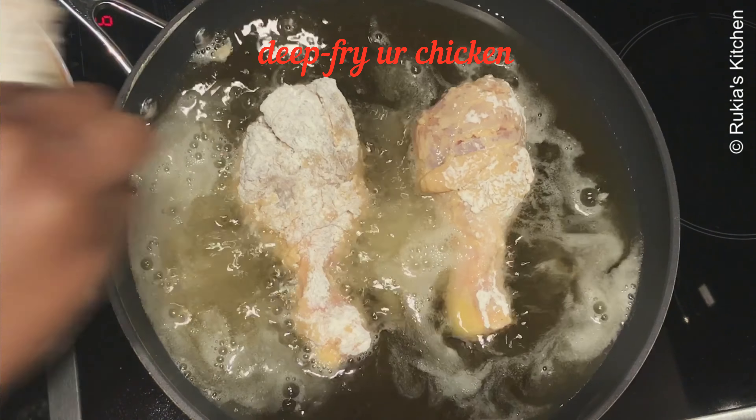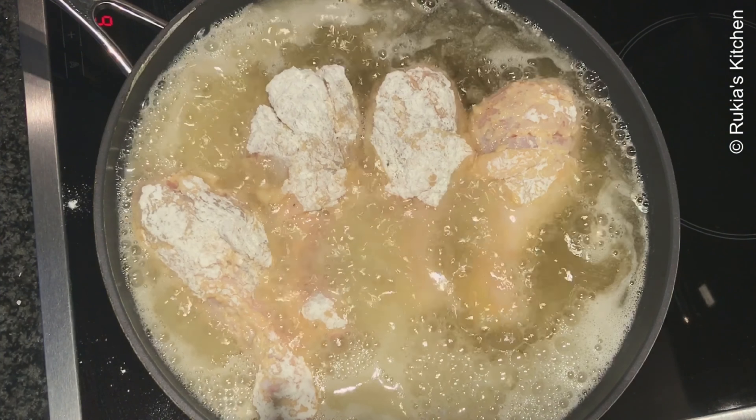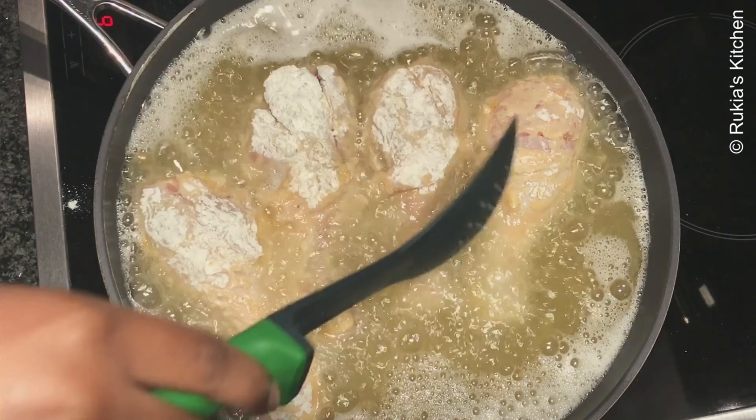Once the oil is hot, dip them in slowly and fry them on high heat first on both sides, then afterwards reduce the heat so that they can cook on the inside.